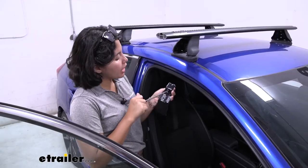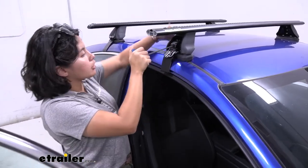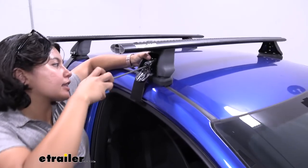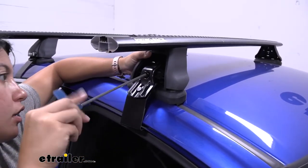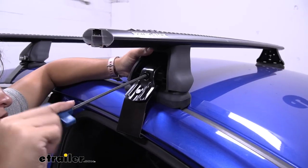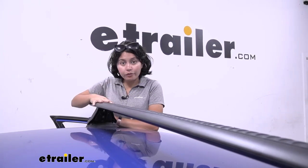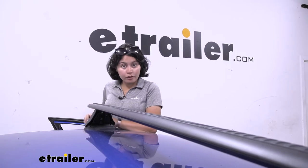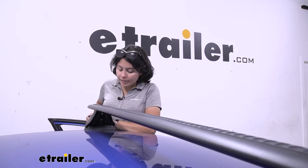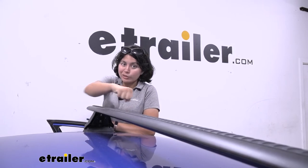Once you've gotten them lined up, get your hook and your bolt and lightly thread that bolt into the tower. Here's a tip when tightening down: please tighten them evenly. I go halfway on this side then about 75% on the other side and go back and forth that way, so as I tighten down the hook it doesn't skew the whole system one way or the other.